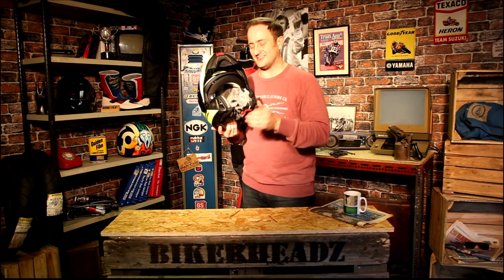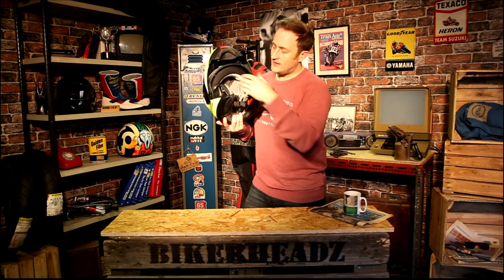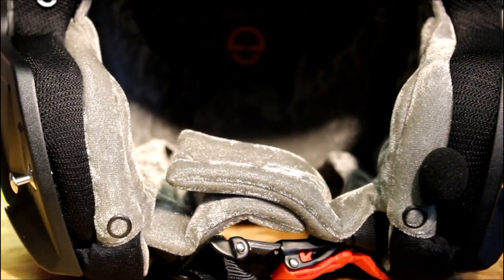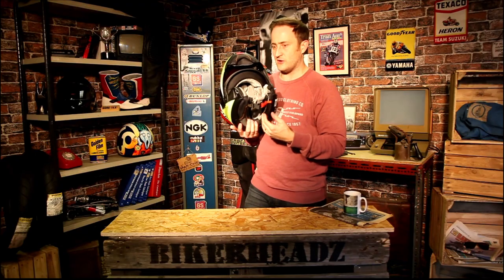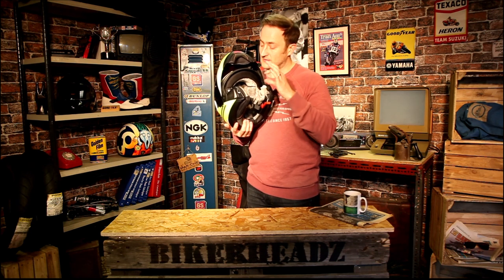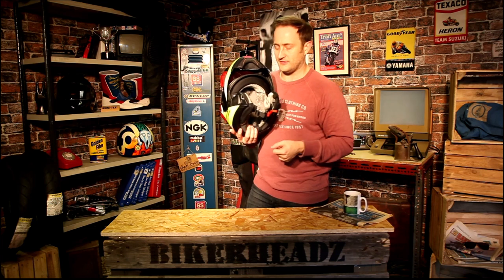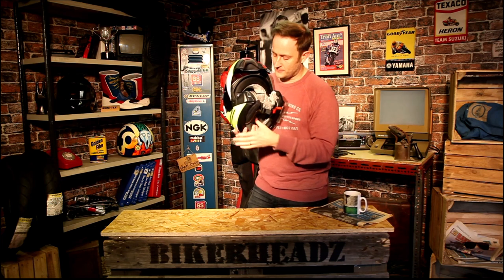Speakers and mic are built in as standard on this helmet — I'll talk you through the Bluetooth in a second. Inside, you've got a full Cormac lining and it's absolutely beautiful — very plush, almost like velvet, but it is a Cormac material so it's going to wick away moisture. It's completely safe and washable, all the things you'd expect. It really feels fantastic on, fitting as well as the C4 ever did.